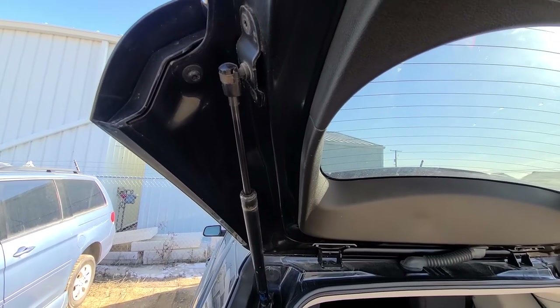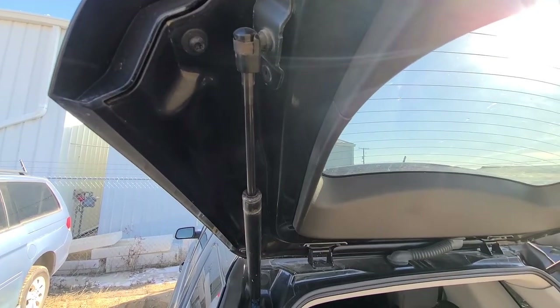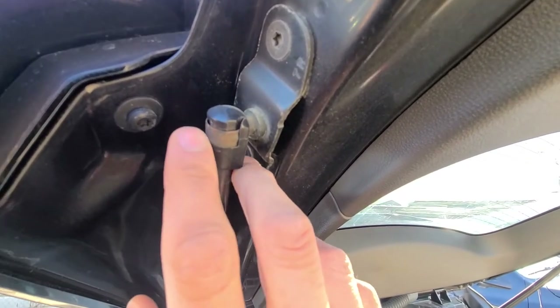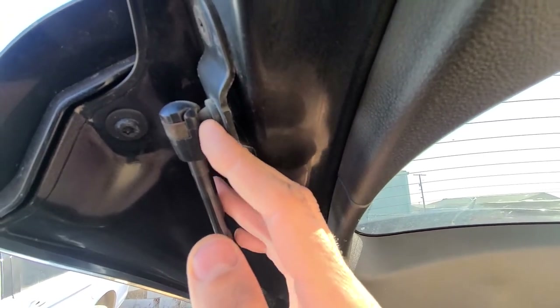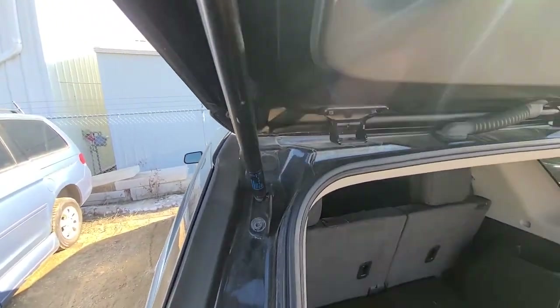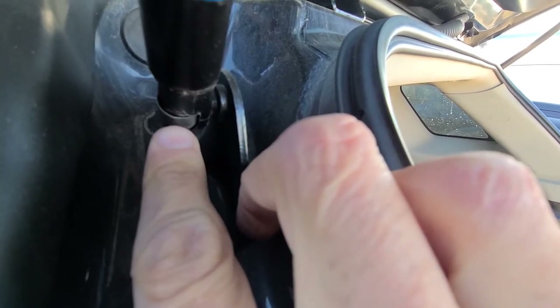The struts themselves are not being held by any screws. They are being held only by these metal rings — metal clips — which are locking them in place onto this small ball here, which I will show you later once I remove it. And the same thing down here. So only a metal clip has to be removed.